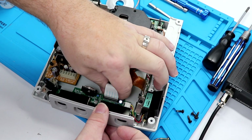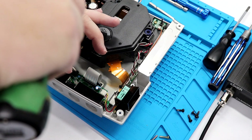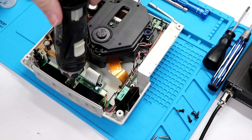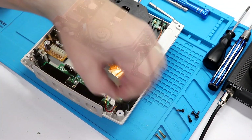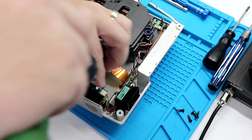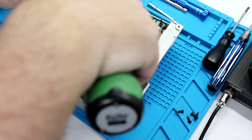Now we're ready to put our screws back in. When threading back into plastic, if you've watched this channel for any period of time, you know my piece of advice: always unscrew slightly to seat the screw in. And if you're using any kind of a power screwdriver, set the clutch super loose, then finish tightening down by hand. On this last one, make sure you're not pinching the wire for the fan when you tighten everything down.